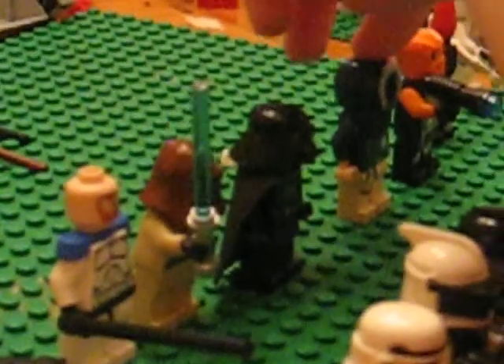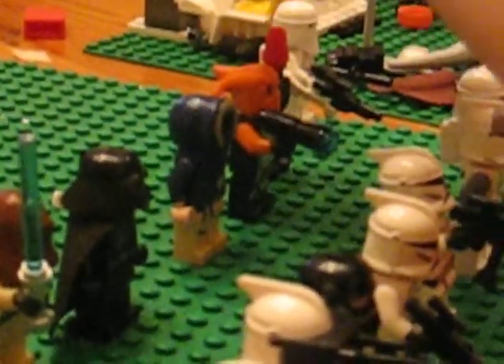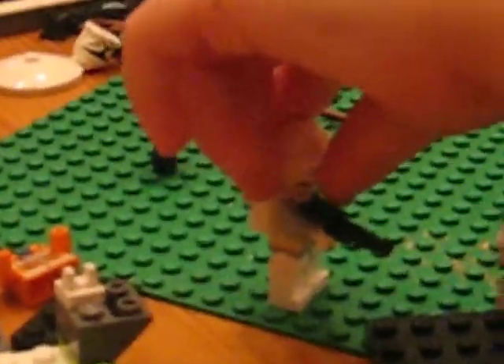Obi-Wan Kenobi, Luke Skywalker, Darth Vader, Han Solo Hoth, the excavated monster, an invisible droid, another snowtrooper, and a soldier.